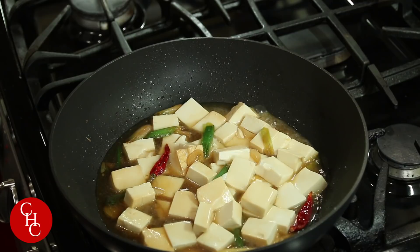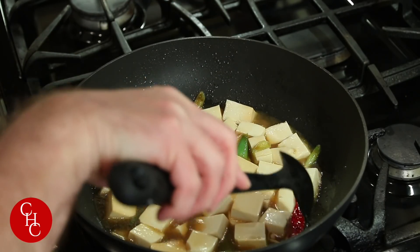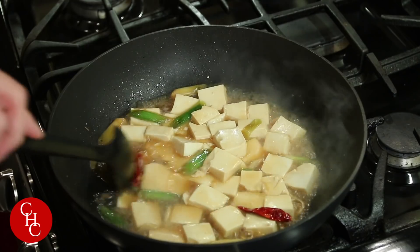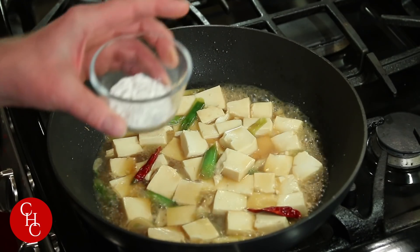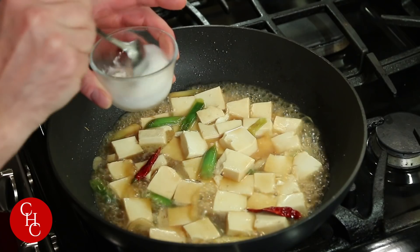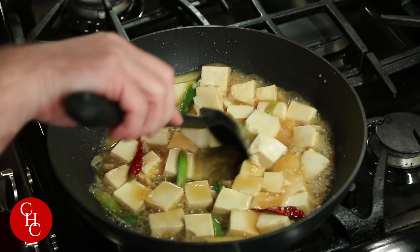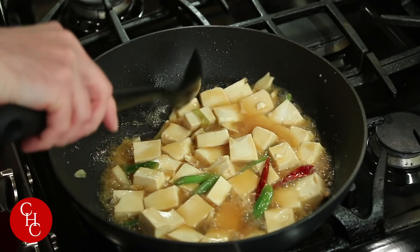And you want to bring it to a boil, so turn up your heat. Just let it boil for a few minutes. I mean, it's already cooked, but you want to heat it through. Now what you want to do is make your slurry — have cornstarch here and a little bit of water. Then we're going to add it in. Just make sure you move it around because you don't want it to glop up on you. And it's going to get nice and shiny. I'm going to turn down the heat.